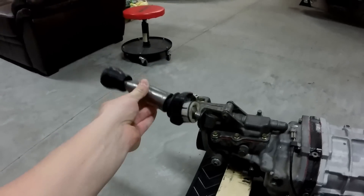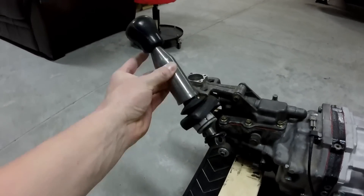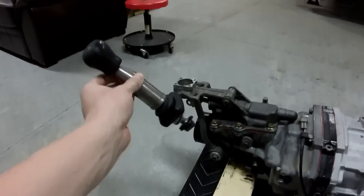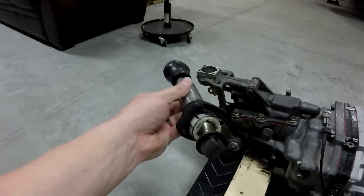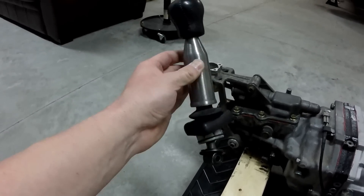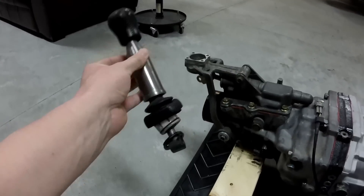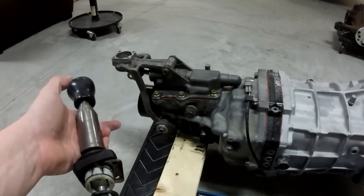One more thing — I showed you I installed a W58 shifter onto my R154. I found out from the Supra discussion pages on Facebook that I can actually use the V160 short shifters. The reverse lockout on the V160 won't apply since I don't need one for the R154, but I can use it to get shorter throws. They're on eBay for about 40 bucks. I'm not sure if I should spend more for a nicer one — I mean, it's just a piece of metal. No reverse lockout needed on the R154.